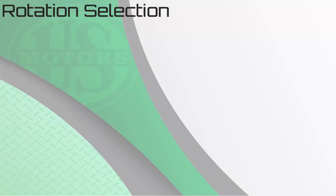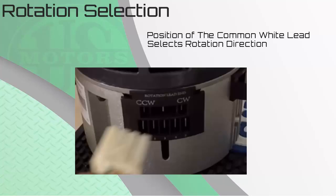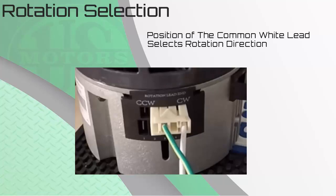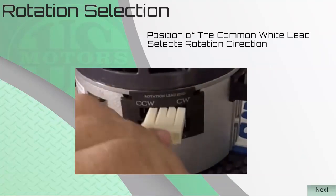Selecting the direction of rotation is also simple. The position of the common white lead wire selects the direction of rotation. Using the supplied molded common ground plug, choose counterclockwise or clockwise by how the plug is inserted into the motor. In one position it is clockwise rotation (lead end), and flipped over it is counterclockwise (lead end).